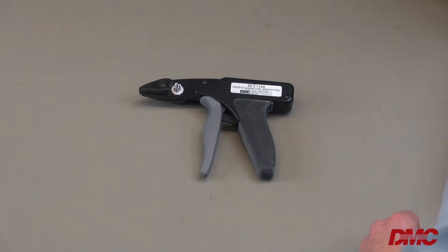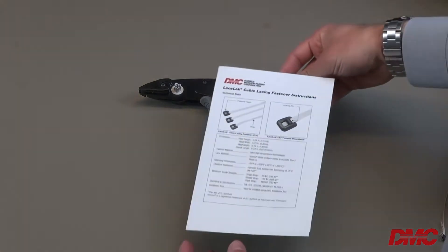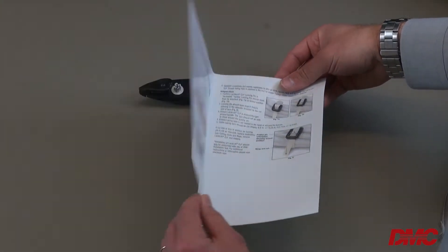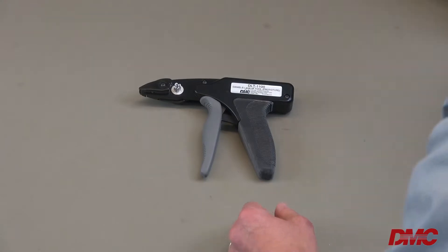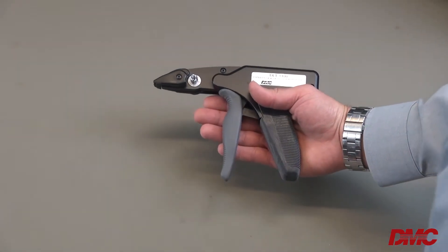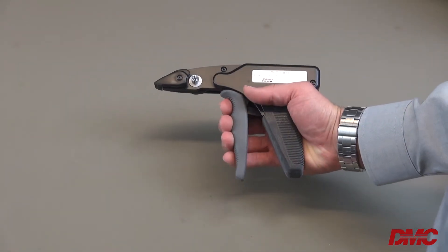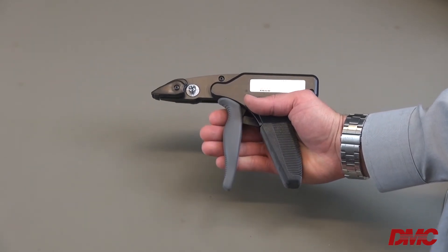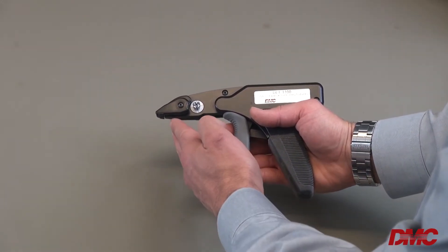Operators can reference the LaceLock instruction sheet for a guide to the number of wraps suggested for your application. The LaceLock hand installation tool is lightweight and ergonomic. With its single trigger, operators are able to tighten and trim the lacing fasteners using the cutting blade that is concealed safely within the nose of the tool.